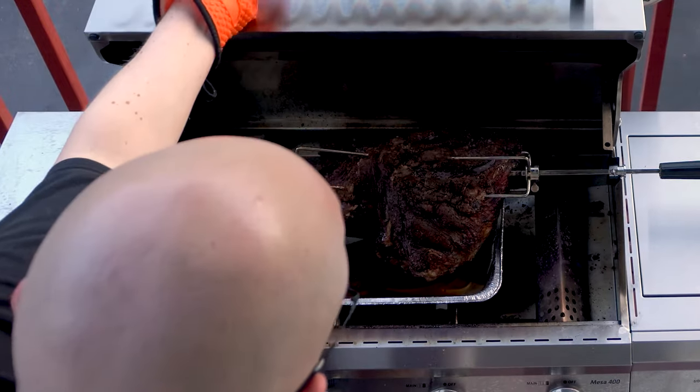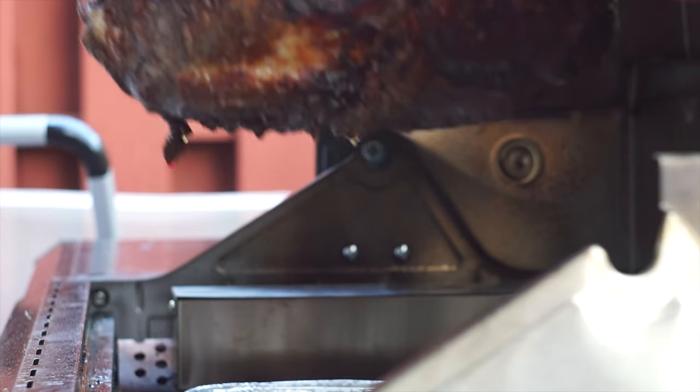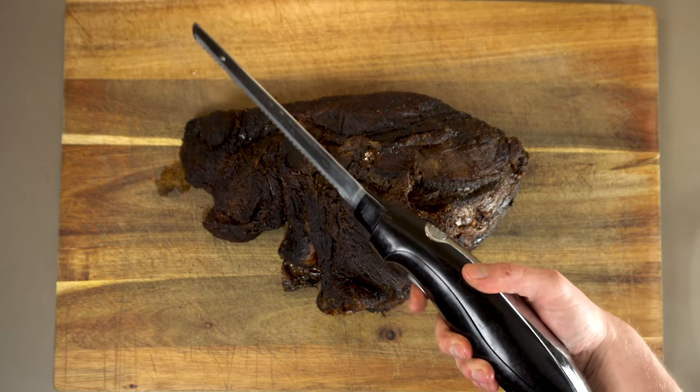Continue cooking this for about 40 minutes per pound at 250°F. Once it's ready to pull off, heat-resistant gloves are great again. Once you have it off the grill, before slicing I highly recommend letting it cool down until you can basically handle it, to let all of those juices redistribute properly.